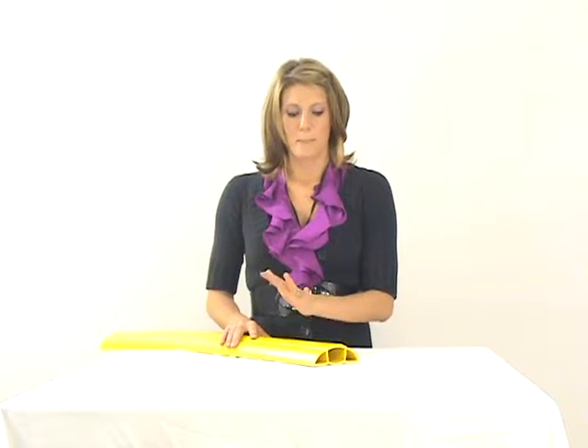Hi, this is Stephanie with CableOrganizer.com and I want to show you a product we have called the Megaduct. This is a great medium duty cord cover, perfect for heavy foot traffic or small vehicle traffic such as golf carts, forklifts and that type of thing.